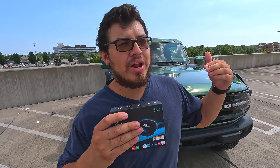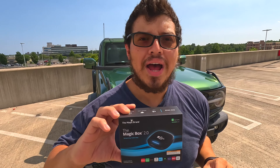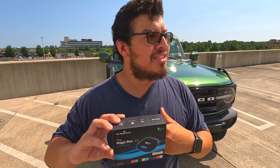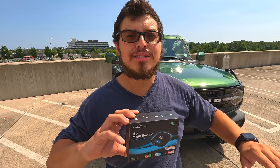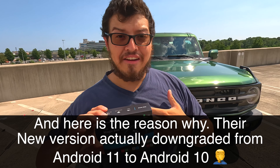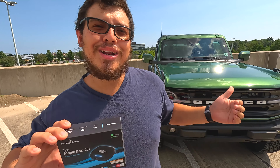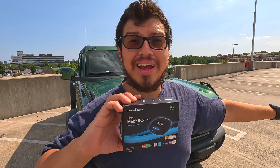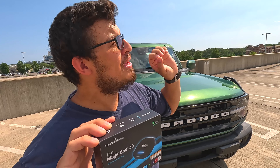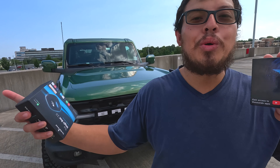I ordered it and when I got it, I connected it and went straight to settings. Where the Android version is supposed to be, it says 'Magic Box OS.' Scrolling down further, it says 'Android Q.' Look up what Android Q is and it'll tell you the same thing it told me — it is Android 10. If I got an iPhone 14, why would I put software from an iPhone 11 on it? Most customers don't know what Android Q is, and if they find out, they would be hurt that they are downgrading.